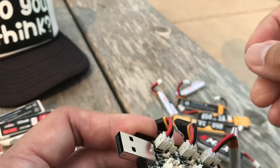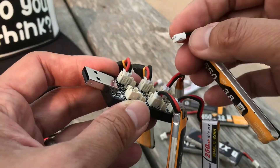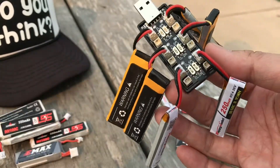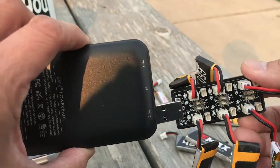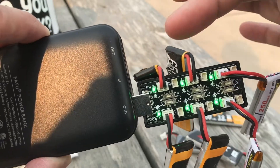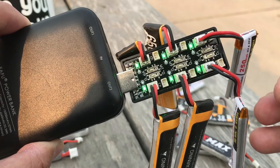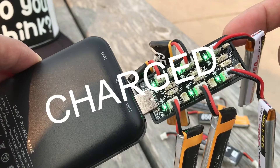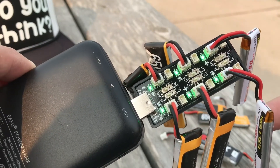It doesn't matter what the voltage is — we're just picking random ones. As long as they're high voltage and have a pH2 connector, it'll work. We plug this straight into the battery bank. You'll see all these lights turn green — when the green lights turn off, that means the battery is completely charged. This only works with high voltage batteries because the charge board charges to 4.35 volts.